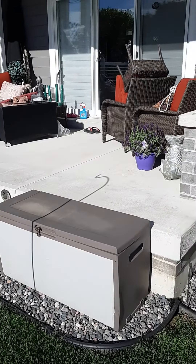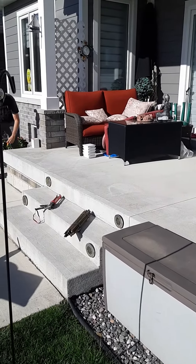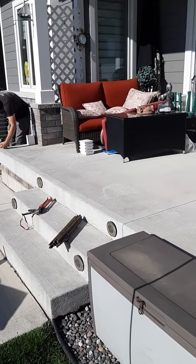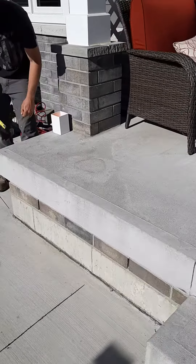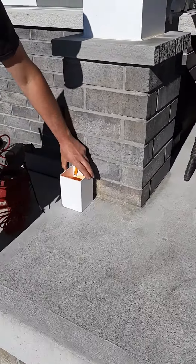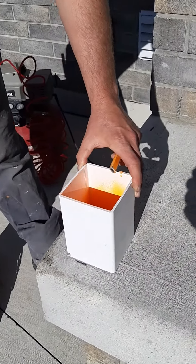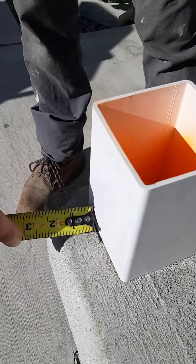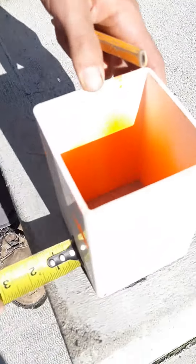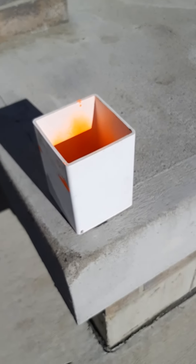Today we're going through a tutorial on how to install vinyl railing on a concrete porch. Our first step is laying out exactly where the posts are going to go. We'll take a sample piece of post and go approximately an inch and a half in from each edge of the concrete, keeping back from the corners so we don't have any problem with spalling of the concrete.